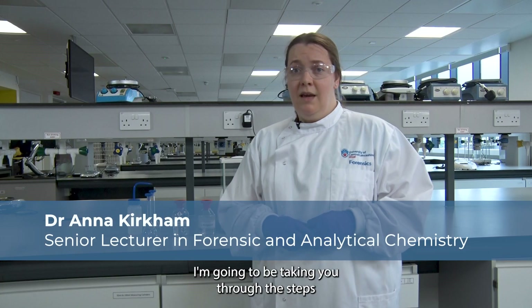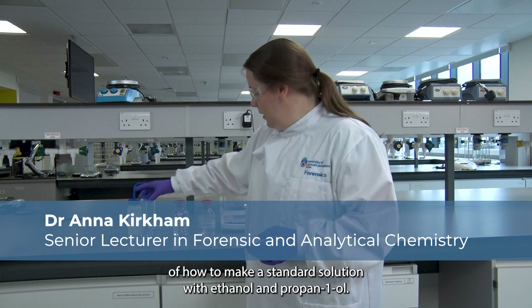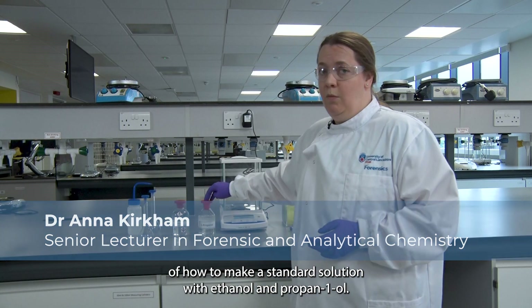Welcome to this tutorial. I'm going to be taking you through the steps of how to make a standard solution with ethanol and propan-1-ol.